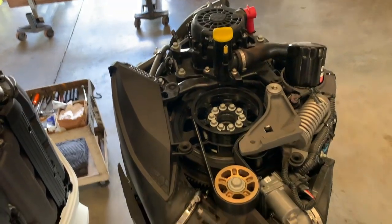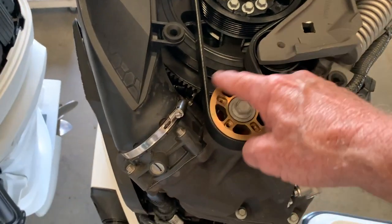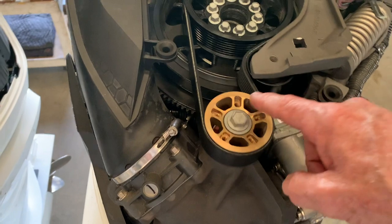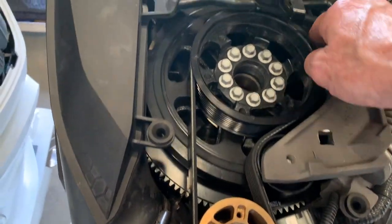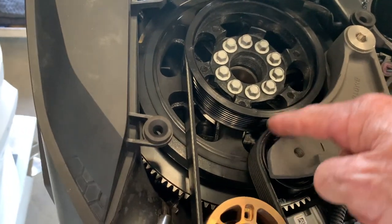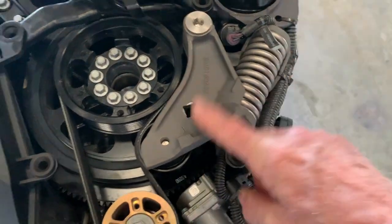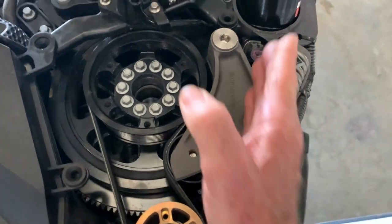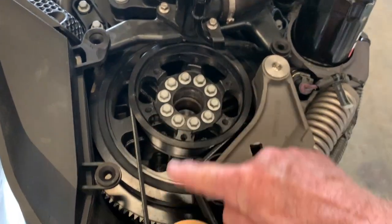We're going to replace the supercharger belt. This front pulley right here is for the supercharger belt. This is the pulley to the supercharger, and the pulley in the back is the one that wraps around and goes through your swing arm, pressed by this huge spring right here. You put your half-inch ratchet right here and swing this arm out to bring the belt out of there.